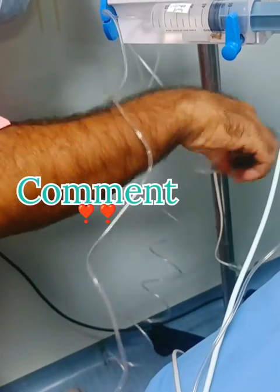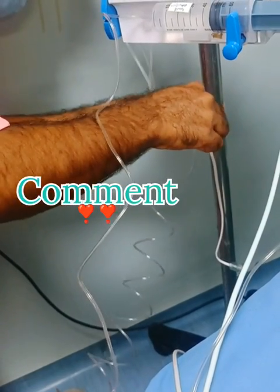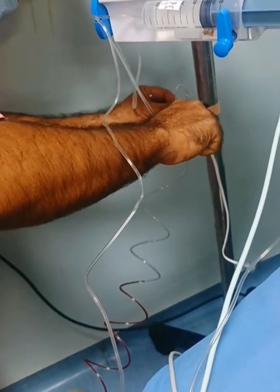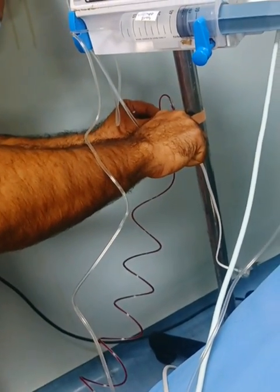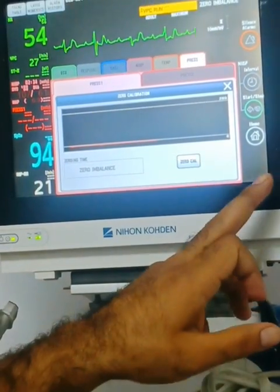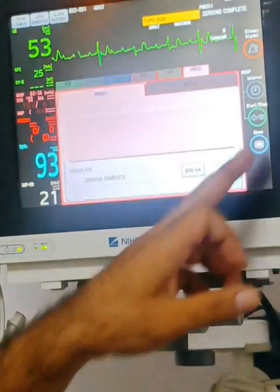In the monitor, we set the arterial readings and keep it on zero calibration. After calibration, we see the waveforms of the artery — this is the actual BP of the patient.